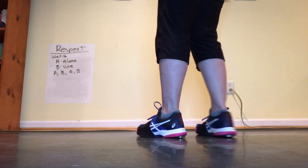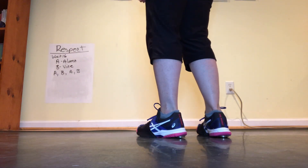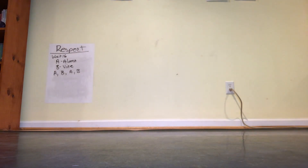So we wait 16 beats. We do Alamo and then the vine part, the Alamo part then the vine part, the Alamo part and the vine part. And that takes us to the break. So we're going to dance up to the break for about 85%. It is slow.